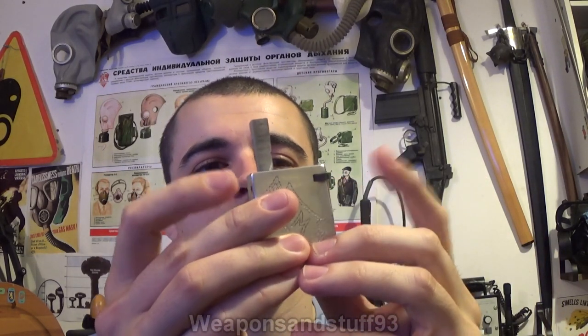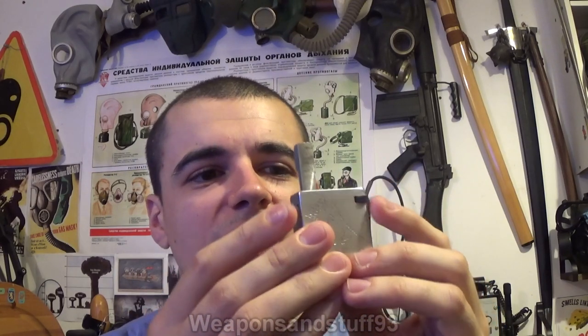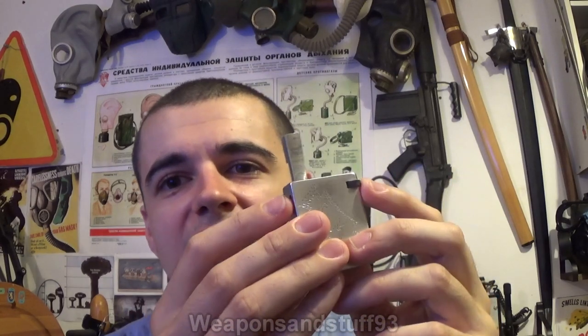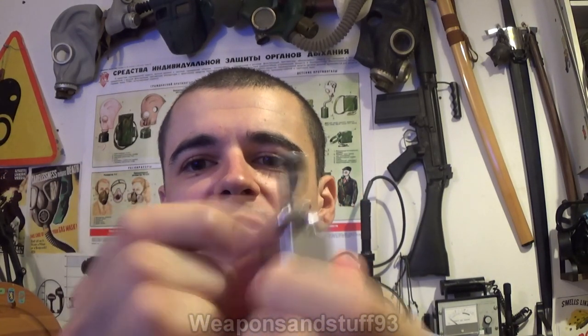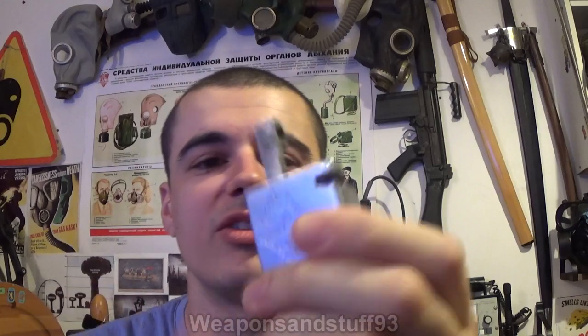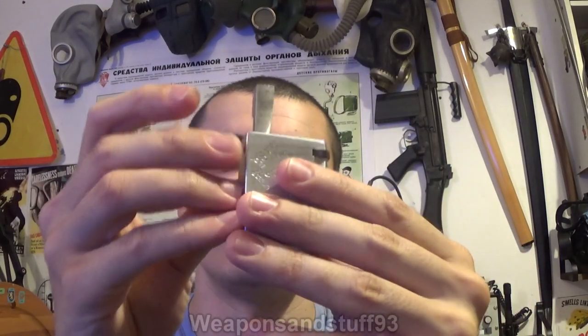Basically, the restoration job I had to do on this lighter — I had to take all of it apart. The first problem was the old flint in there had completely disintegrated, so I had to take it apart from both ends, shove screwdrivers through and everything until I got out all the old flint dust. At that point I was able to re-center the wheel so it actually struck properly, so you can actually see sparks coming off of it. Essentially, there's a new flint in there and the wheel's re-centered so it strikes and makes sparks.